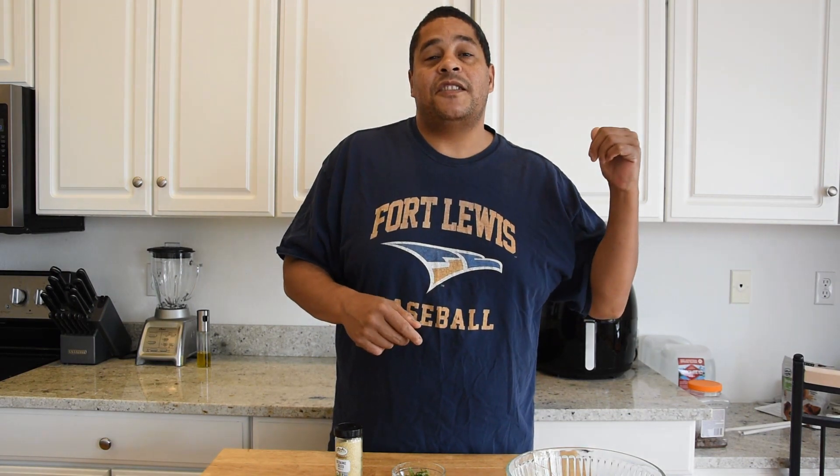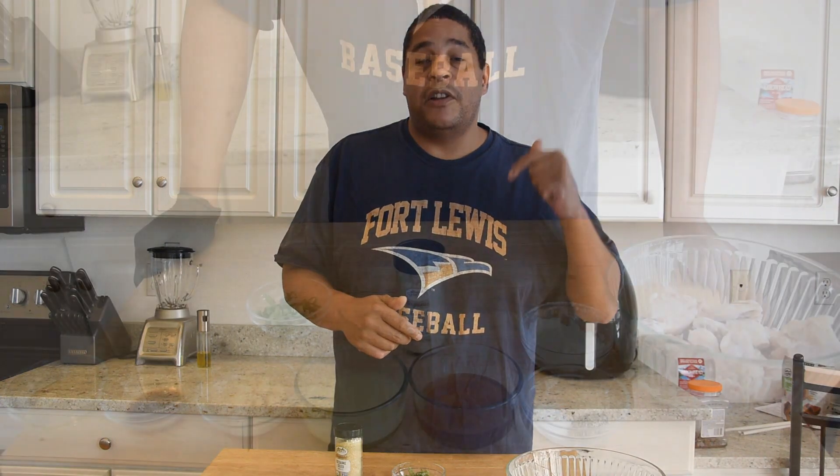What is up everybody, this is Lyle with No Hippie BBQ. I've had a little craving for some wings, so let's go ahead and knock out some honey garlic chicken wings. I'm gonna be doing this recipe in my Magic Chef air fryer — all the information for that air fryer is gonna be in the description below.